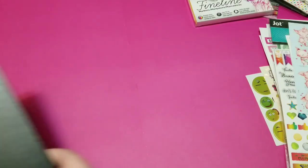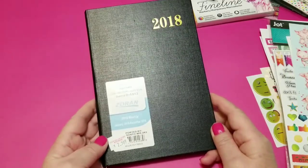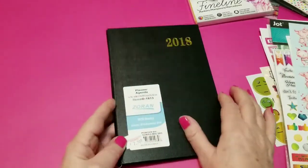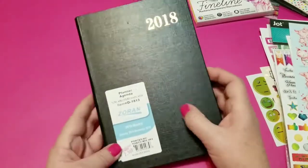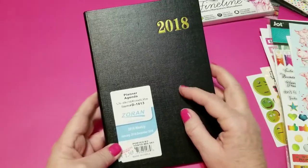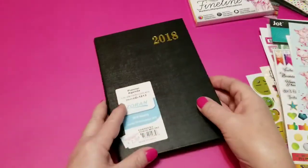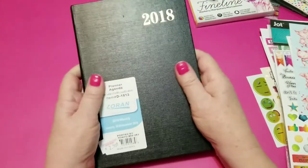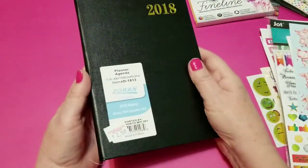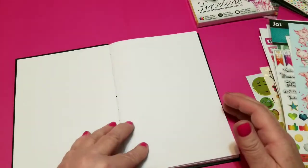I'm going to put in this little planner that I found today. It says 'planner agenda.' It's got a hard cover — in this kind of black matte finish, and it kind of has a linen texture to it. It's a hard cover book, which would protect the pages as well. So something like this, you could throw a band around it, throw it in your purse, and take it with you everywhere you went. It would be fabulous as an on-the-go planner.